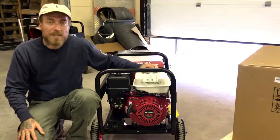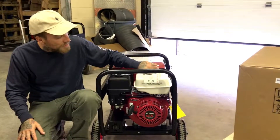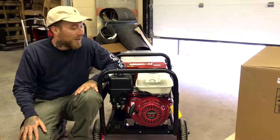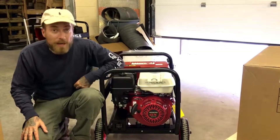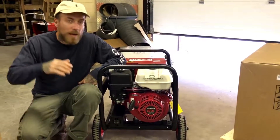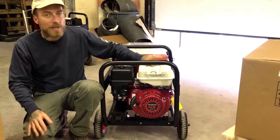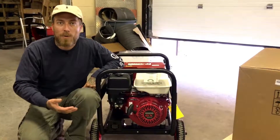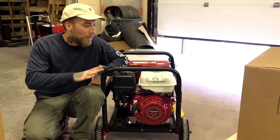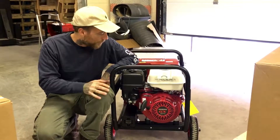Right here is the gas tank. When you're putting gas in this you want to use at least 87 octane, but you don't need to use premium or anything like that. The gas tank has a three and a half hour life in it, so when you fill this thing up you can weld for about three and a half hours. It might look like a small tank, but these have an auto-idle feature. When the machine is running it idles very low, and when you strike your arc it sends a signal to the engine to spool up and give you the power you need, then settles back down when you stop. That gives you better fuel economy out of the machine.